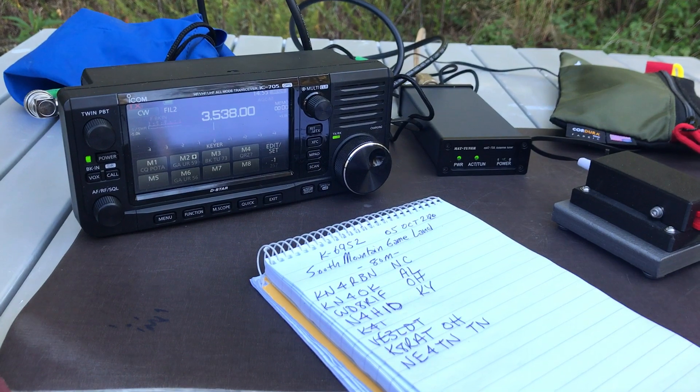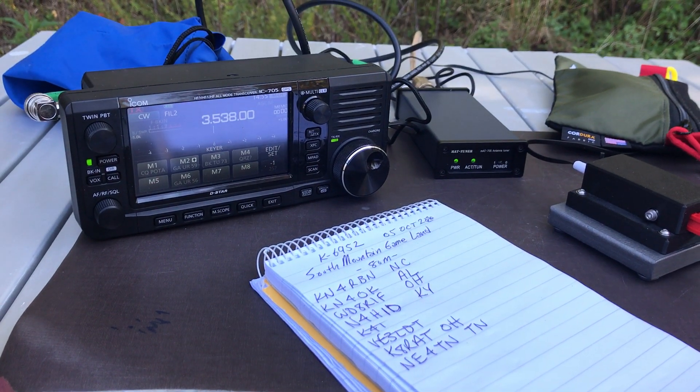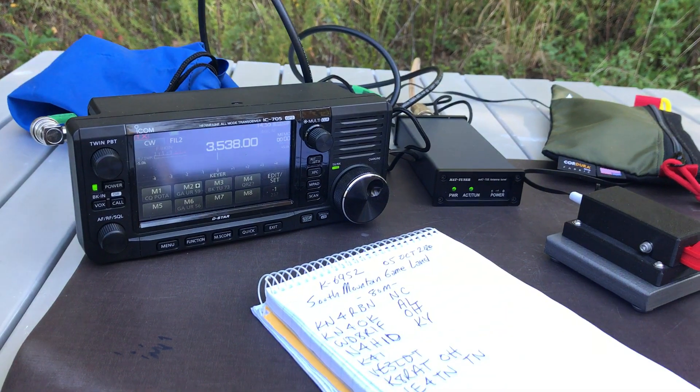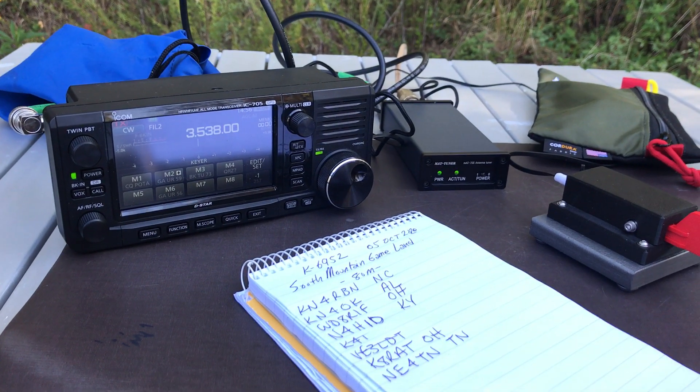Anyway, that'll kind of give you an idea of how the IC705 works with full break-in QSK going, and it's a pleasure to operate in CW.